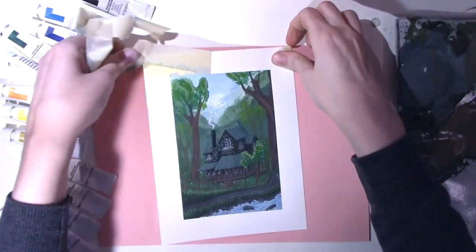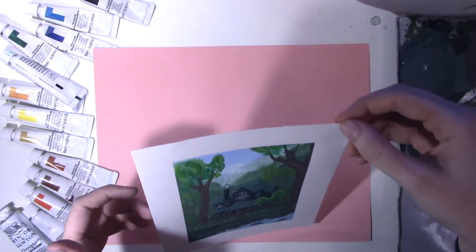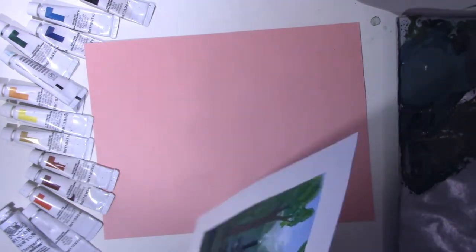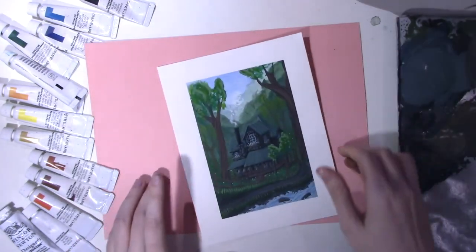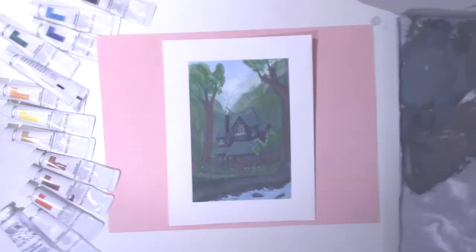And then there you have it — oh man, I ripped up the corner and I was sad about it, so I had to go back and fix it. But it all worked out okay in the end. And there you go, that's the finished cottage. Let me know what you think.